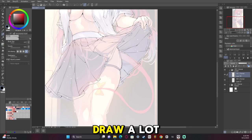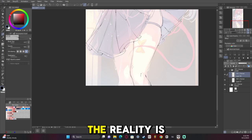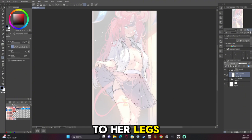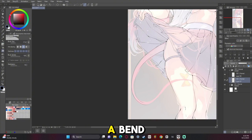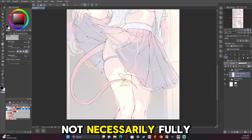Another thing you'll notice is I draw a lot of squish. The squish in the thigh, as nice as it looks, the reality is she's probably got no blood circulation to her legs because that is a heck of a bend. But for the most part it looks good — it's rule of cool, not necessarily fully practical.